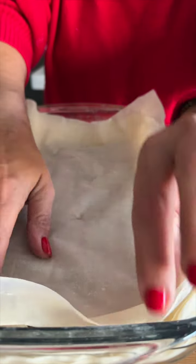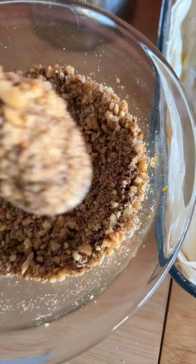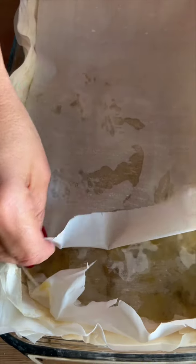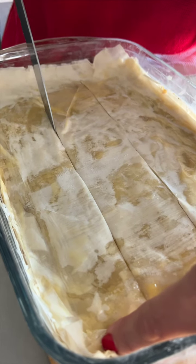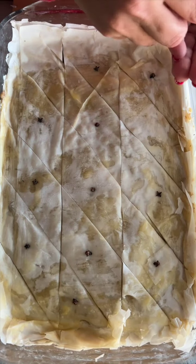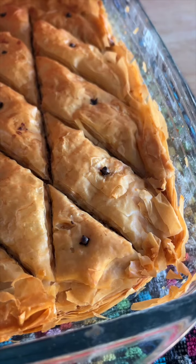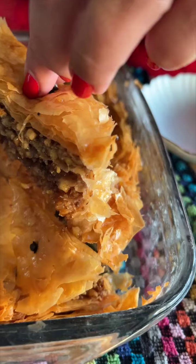Top the baklava with four to five more phyllo sheets, buttering each. Score into diagonal pieces and pierce each piece with a clove. Sprinkle with a little water and bake at 350 for about an hour to an hour and a half, or until golden and crisp. Take it out of the oven, pour the cool syrup over the hot baklava, and let it sit for about two hours before serving.